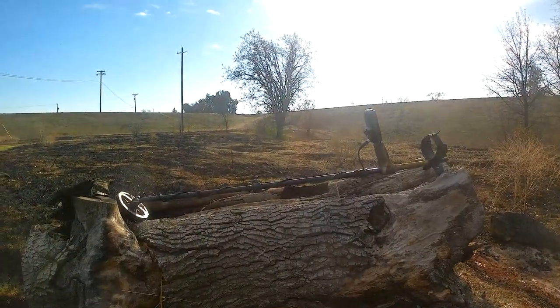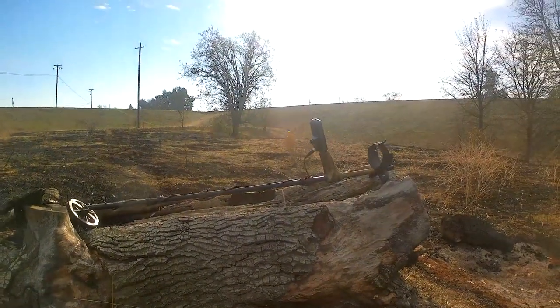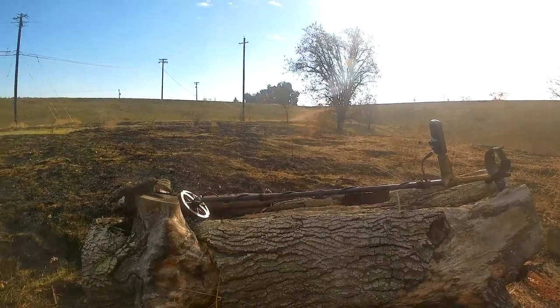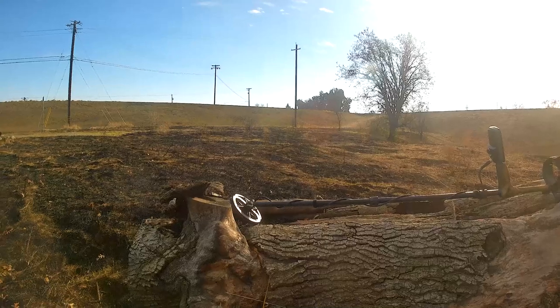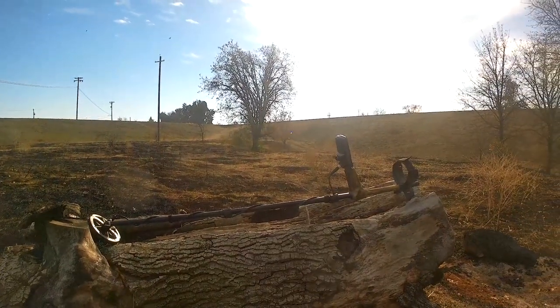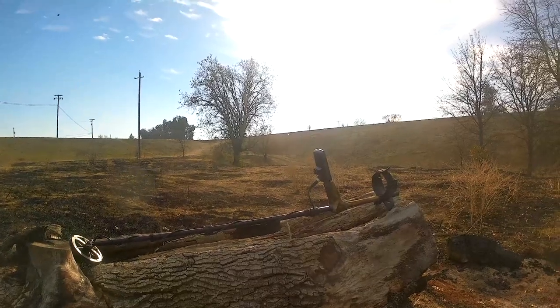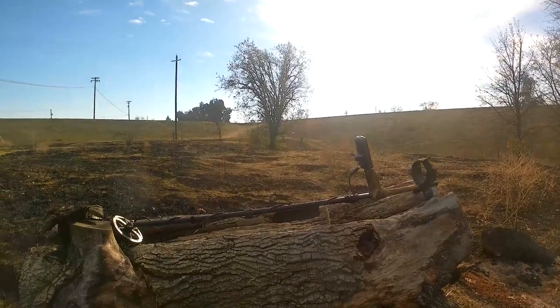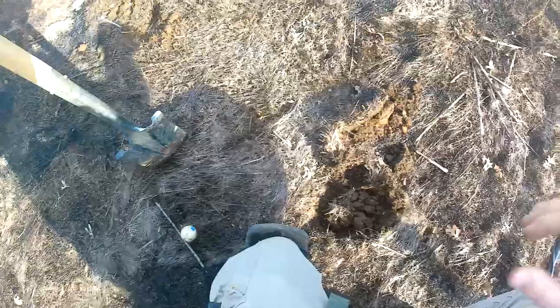Hey guys, at a new location today. This is an older part of the town I live in, in Marysville, California. They just burned this field, so all the tall grass and weeds that were taking over are now gone. I'm gonna get out here and see what I can find today. I'll get back at you at my first good target.